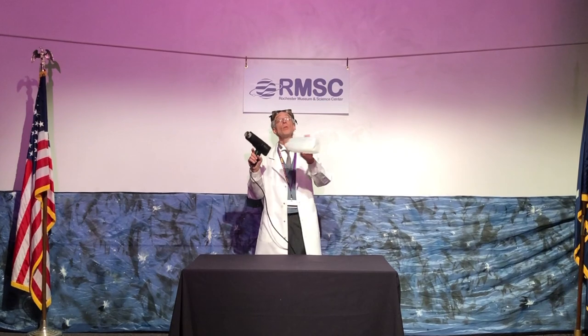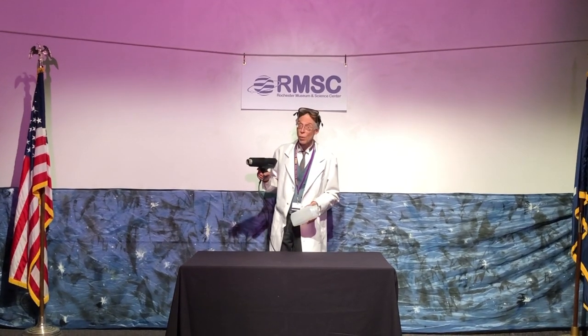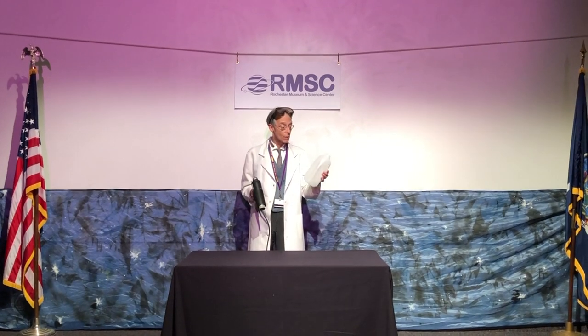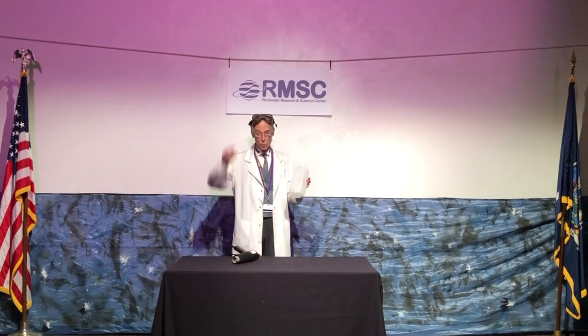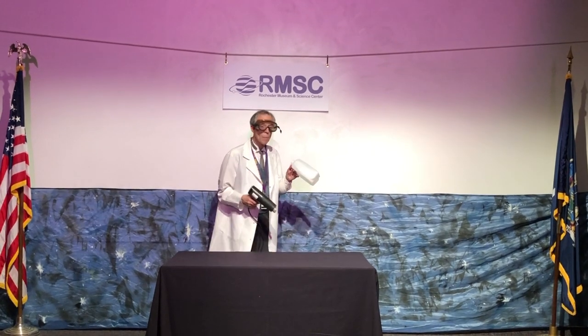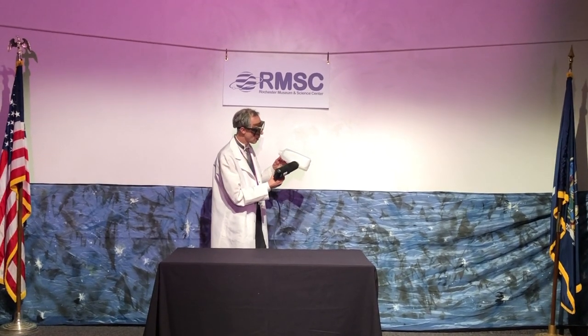This is something you would not want to try at home, folks. It's a cool one you see here at the Rochester Museum and Science Center. So I'm going to put my safety goggles on — always be safe — and I'm going to heat up one side of the plastic milk jug.